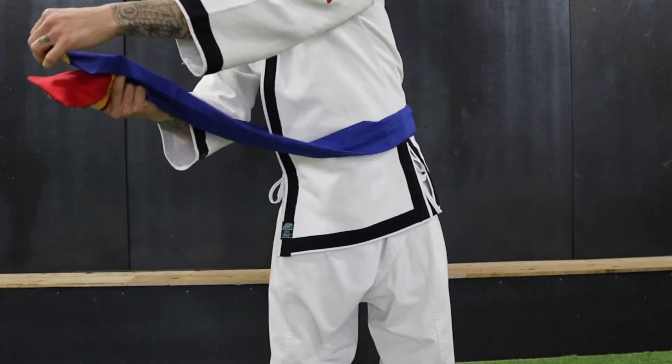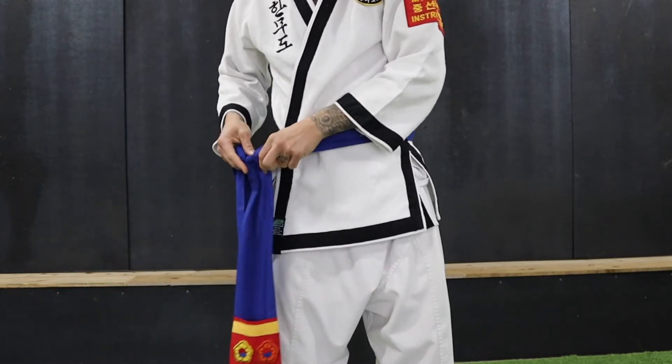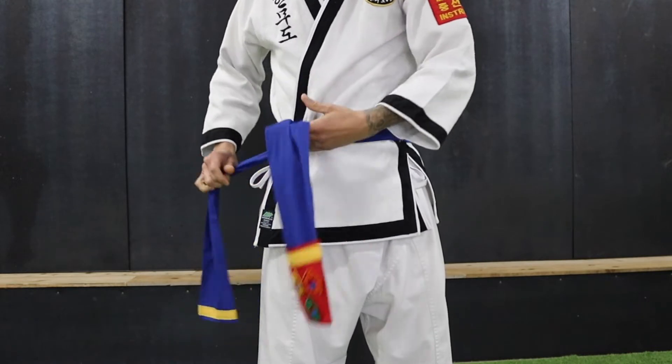Adjust, and then work your hands closer to the body, tying one end over the other. Pull tight.